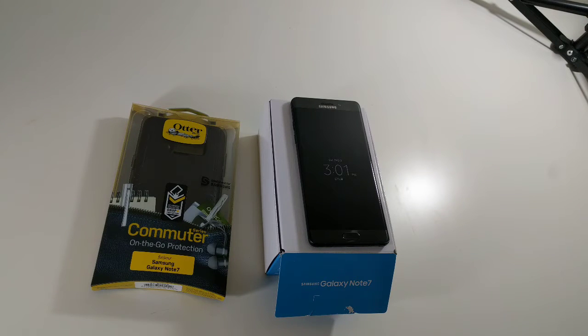Welcome to Spoken Reviews. Today we have a quick review of the brand new OtterBox Commuter for the Samsung Galaxy Note 7.